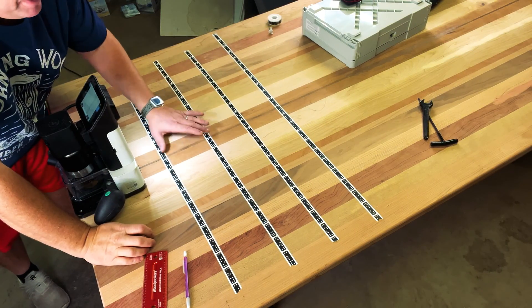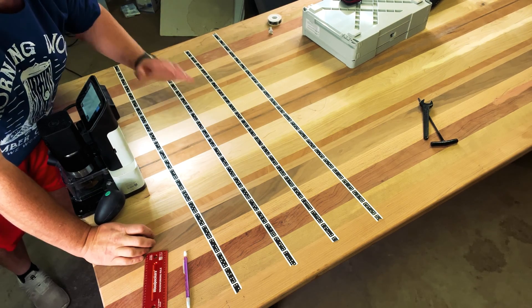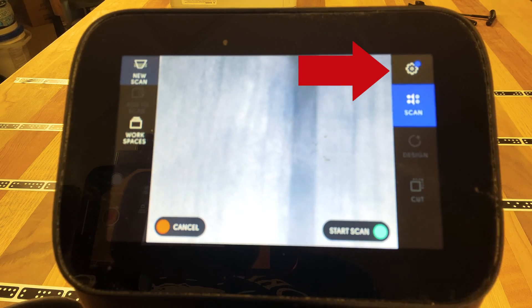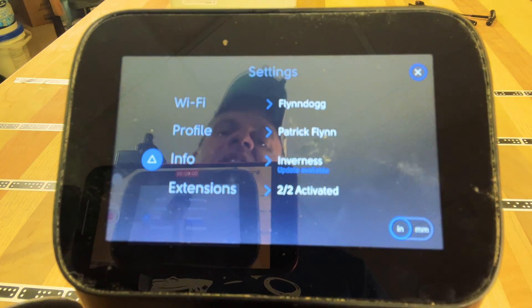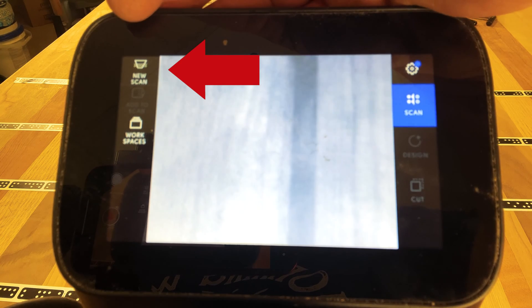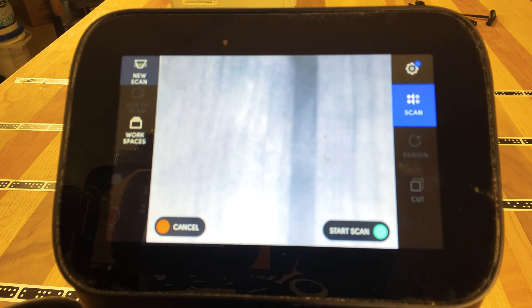When placing my shaper tape, I always like to leave about four inches between each line. You can never have too much shaper tape — something to remember. The first thing we want to do next is make sure we're connected to the internet. Simply click the gear icon — you can see I'm already connected to the network. Now it's simply a matter of creating a scan. In the upper left-hand corner there's an item that says 'New Scan' — simply press that with your finger.